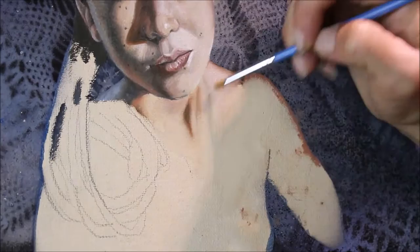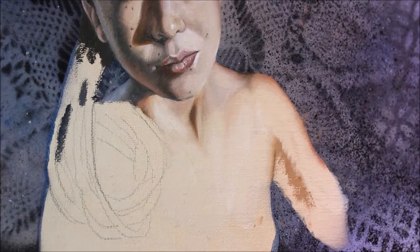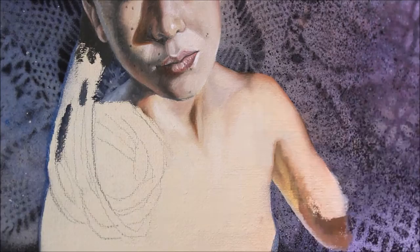I wanted the viewer to feel the pulsating sun on her chest, so I emphasized that with using very warm tones in the highlight area to be counteracted with very cool tones in the low light area. I want the viewer to feel the warmth on her skin.